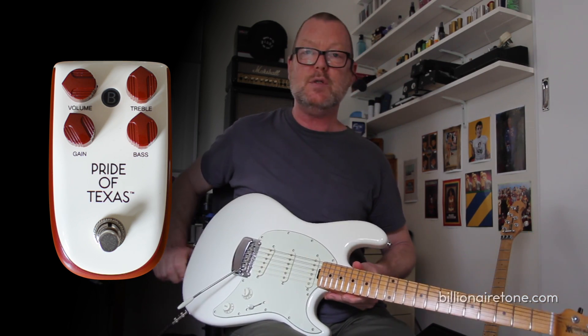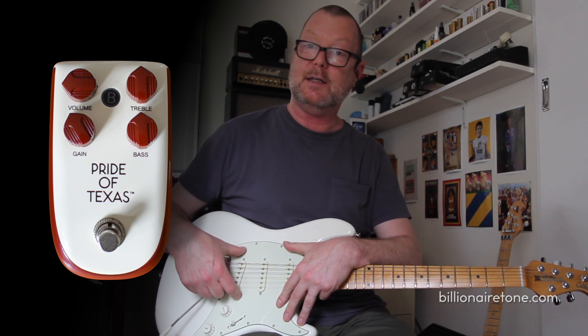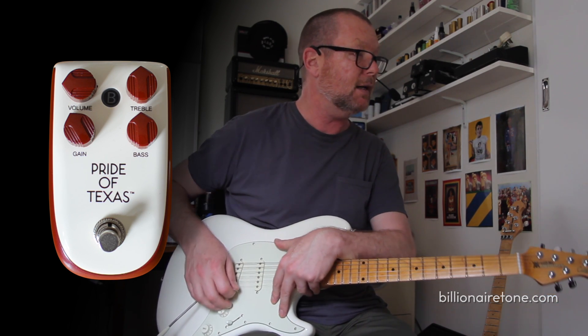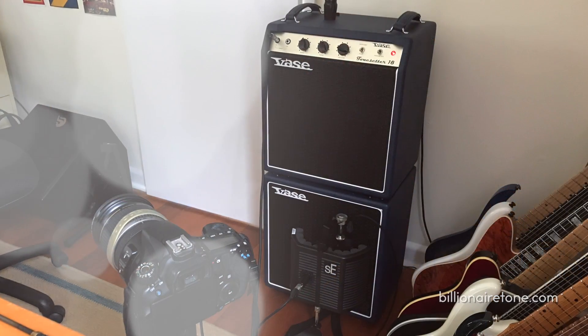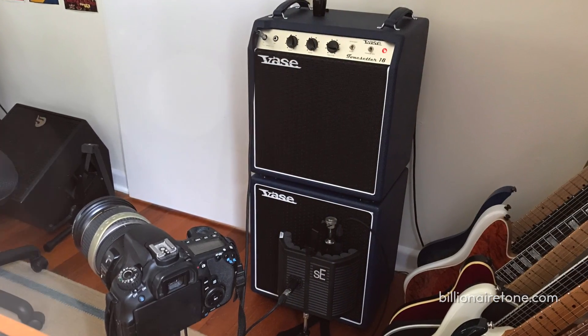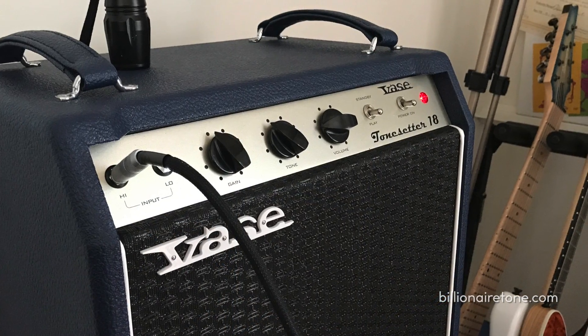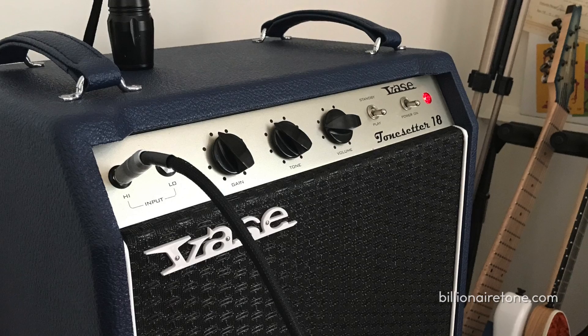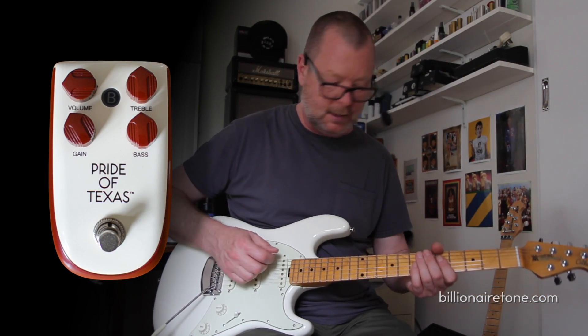This is a Music Man Cutlass. It's got some low-output Seymour Duncan single-coil pickups in it. I'm running through to a Vase Tone Setter 18-watt amplifier, which just has basic gain, tone and volume controls as you see on your screen. It runs a G12M Greenback speaker — the perfect combo, I think.